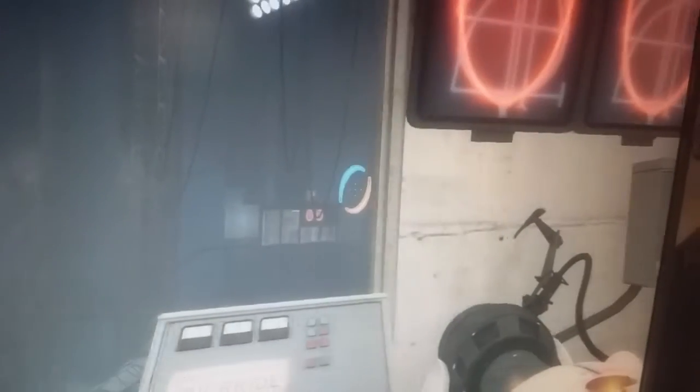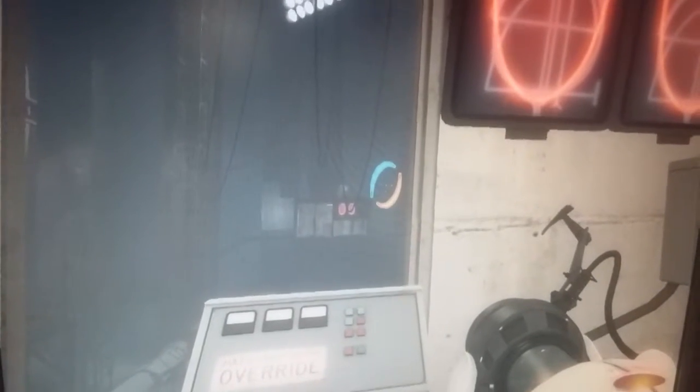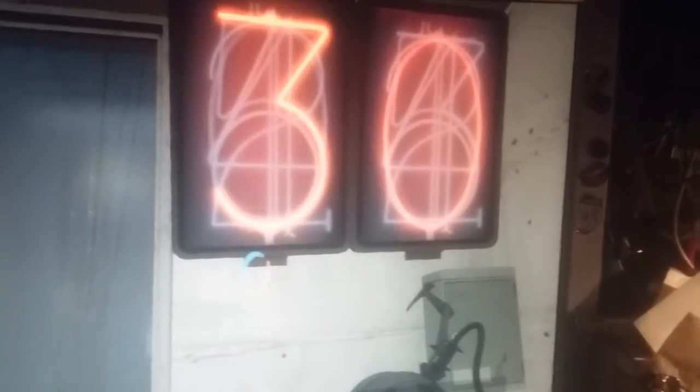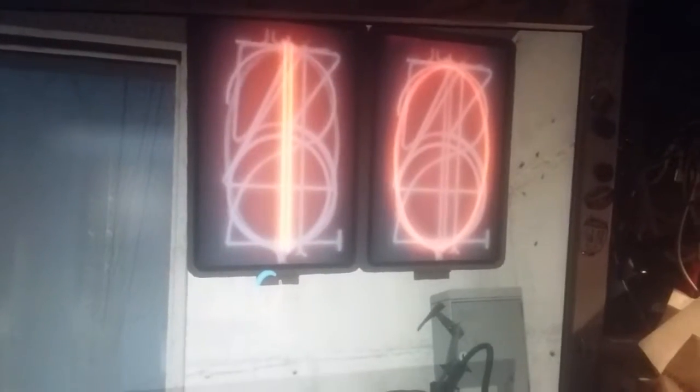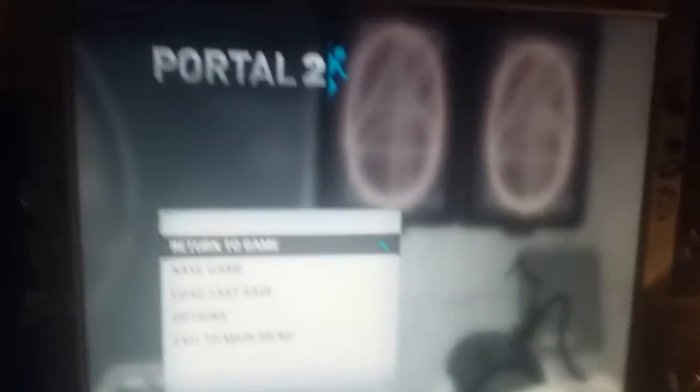And there's another one on that side over there, which is where I did my last video. So I just thought I'd redo this and make it look better. Portal 2 - thanks for watching.